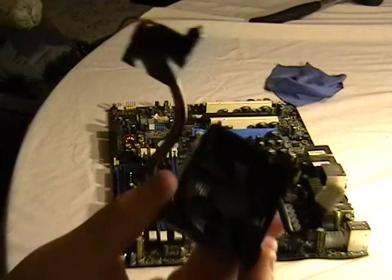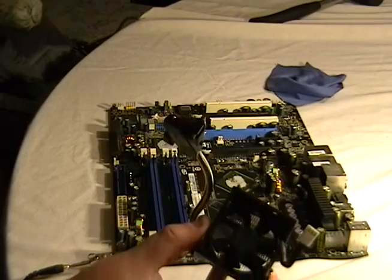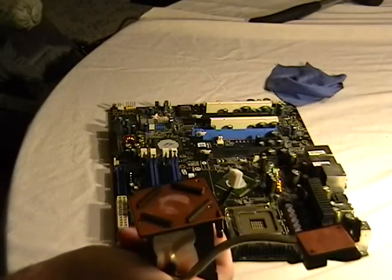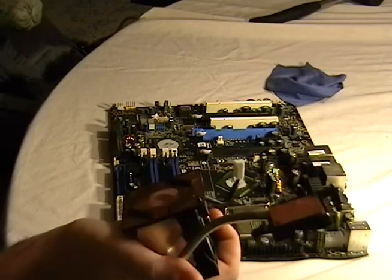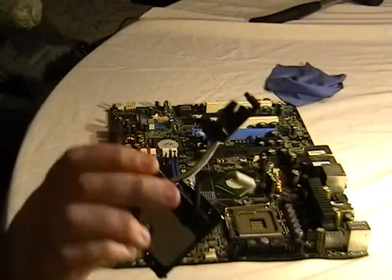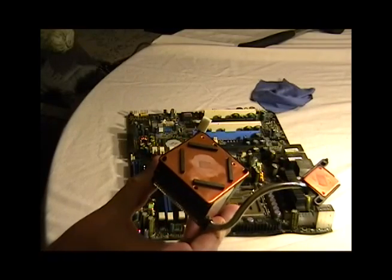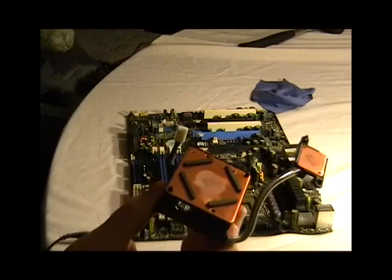Okay, here's the heat sink fan combo. It has two copper plates — this is for heat transfer. And this metal rod here is also for heat transfer. It has a fan, and the fan itself hooks right into the CPU fan power connection on the motherboard.